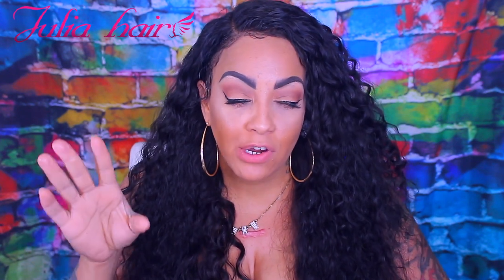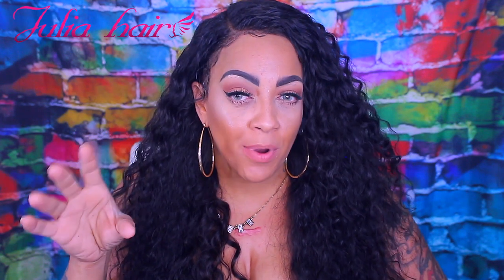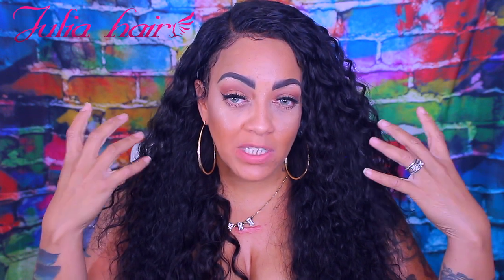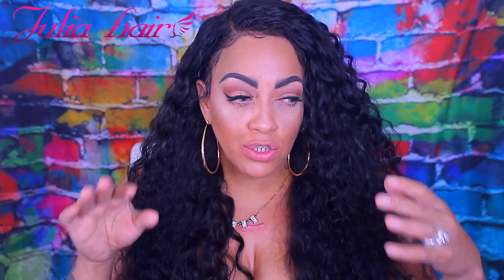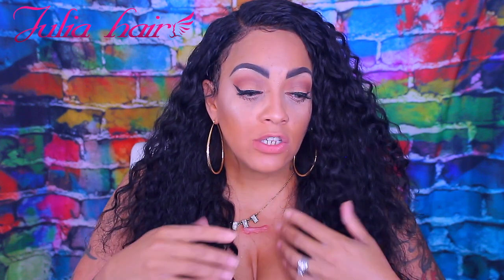I constructed it on a dome cap by a company called Dream. That was the best dome cap I could ever use for frontals — I've used other ones and they just didn't come out perfectly. Dream has the best ones for making a frontal wig because they're a little bit tighter than most, and you don't want it to be too loose. The Dream deluxe weaving cap is also perfect too.